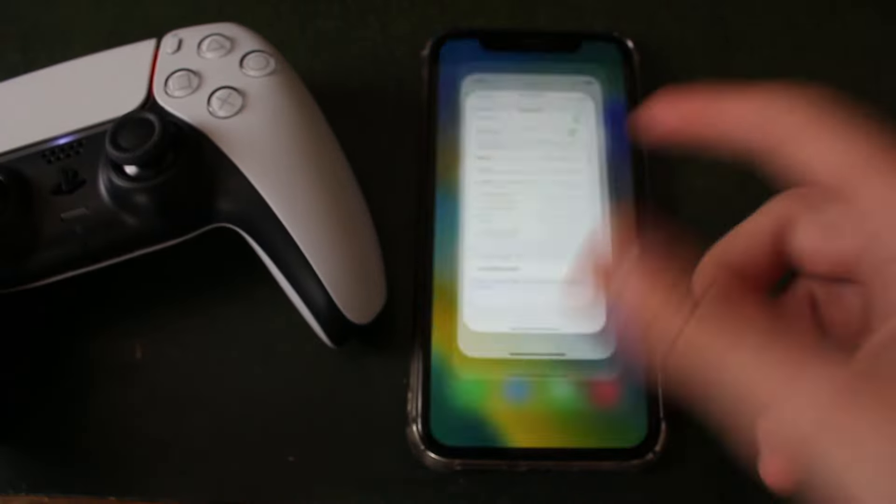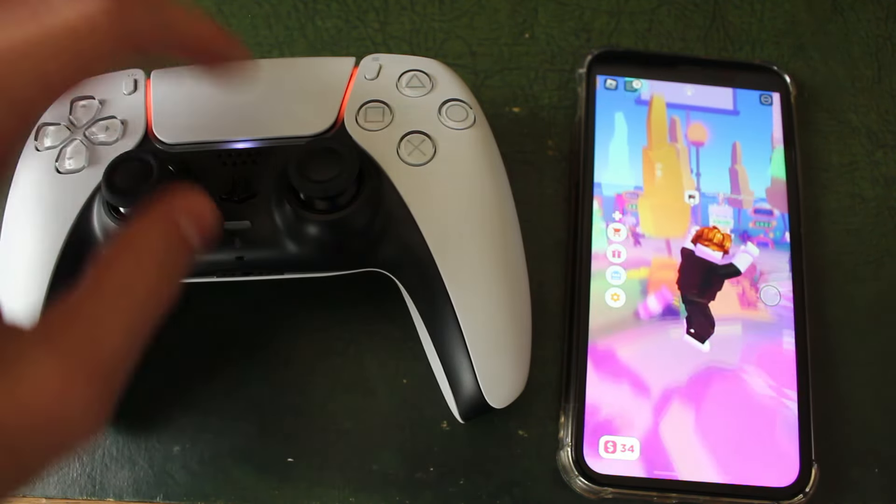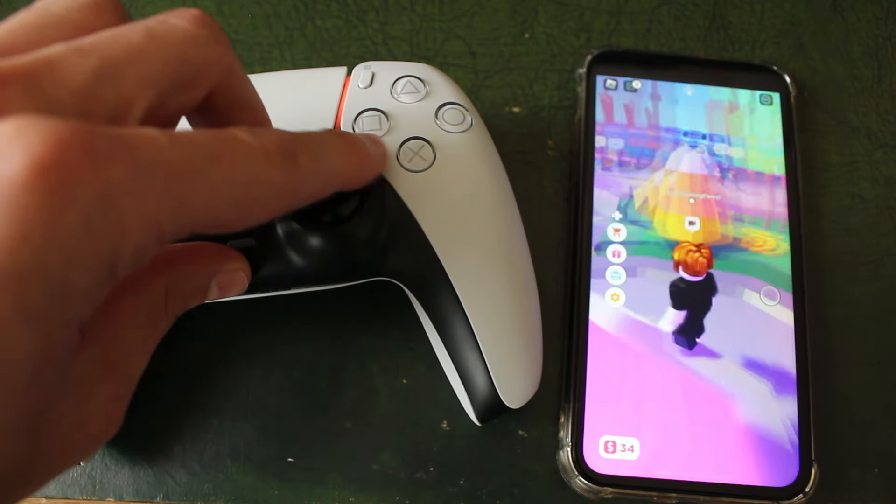Now if I open up a game, I'll show you it working. Here we are on a Roblox game, and as you can see, you can then use your controller to play the game.